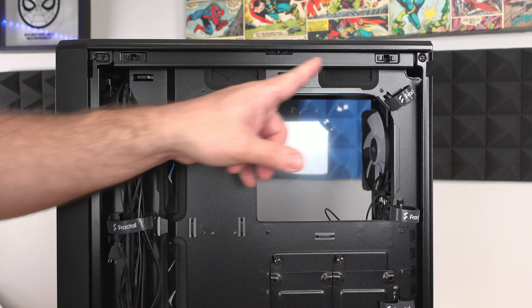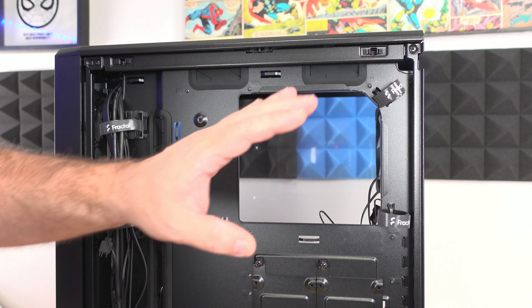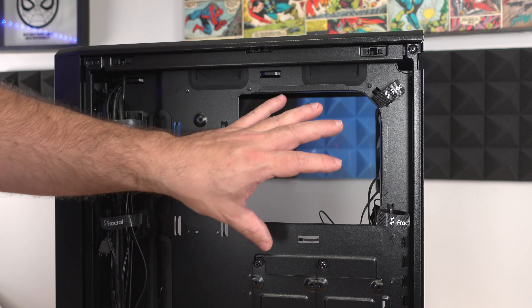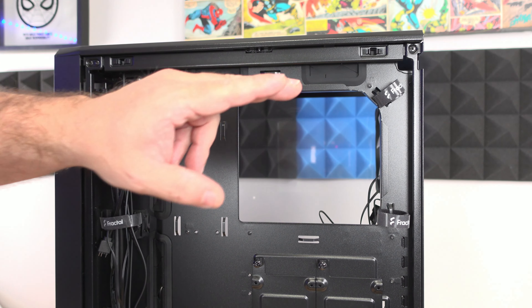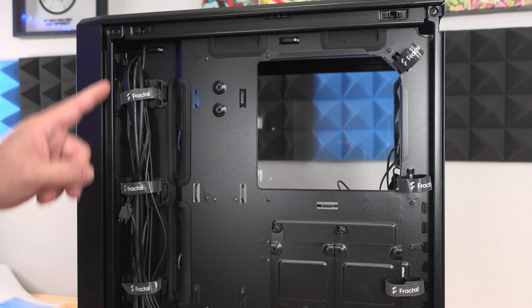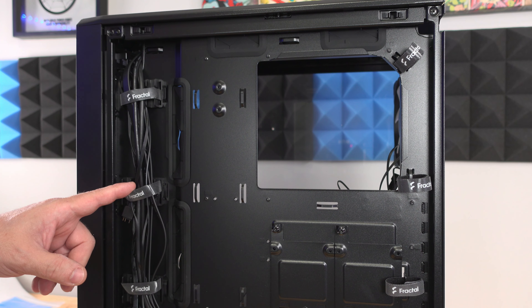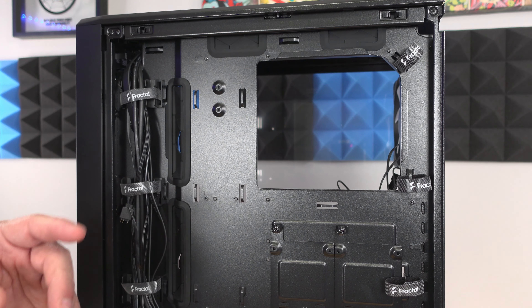Along the motherboard tray there is a large opening for the back of the motherboard around the CPU, so you can put a mounting mechanism for a liquid cooling unit or one of the larger air cooling units. You can see two rubber grommets to slide cables through. There are also one, two, three velcro wraps for better cable management. Along the front we can see all of the IO cables — power button, reset button, USB Type-C, HD audio, microphone and headphones, and USB 3.0 ports.